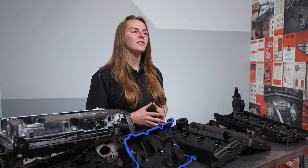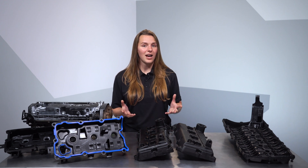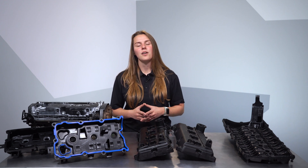In the days of the flathead, the valve cover lived on the side of the engine block and was removed for routine valve lash adjustments. As overhead valves became prevalent, the valves moved into the cylinder heads and the valve cover moved north on the cylinder head. The valve cover does exactly what it sounds like it does — it covers the valves, and in times gone by the covers were often simple stamped steel.